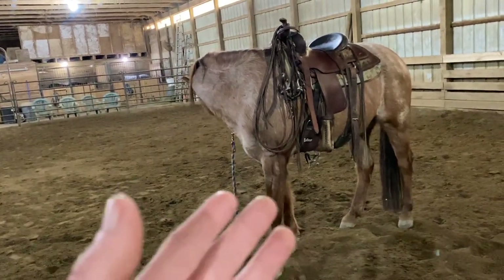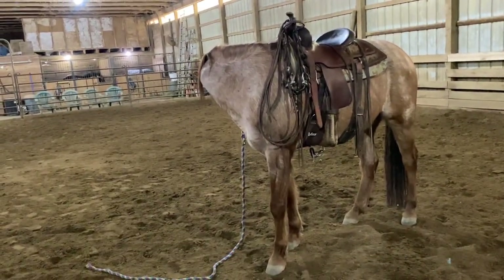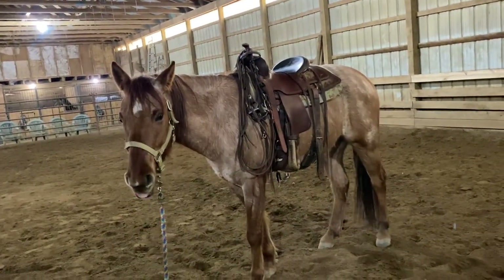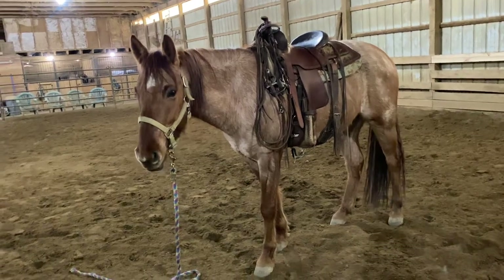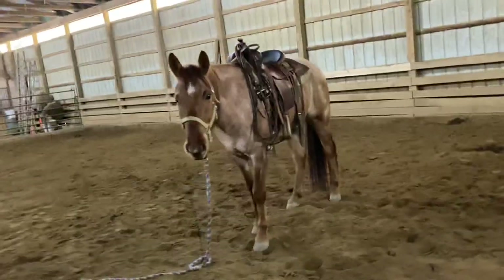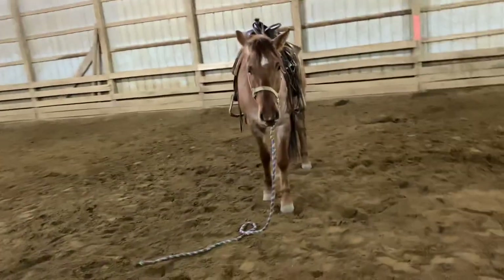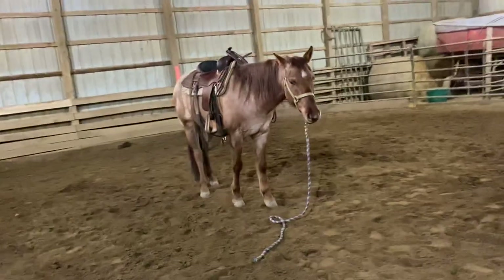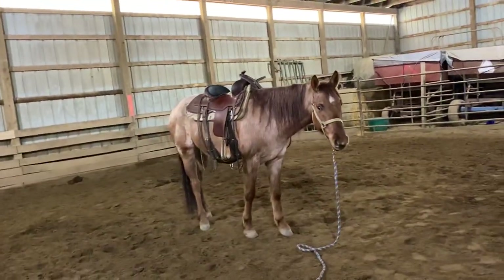I do not recommend using the bridle doing this — I use the lead rope. I just got done riding him. This is what I do after I get done riding any of my horses. I want him to be able to stand there and not move. Basically, you're ground tying without the use of hobbles. You don't want to do this with a bridle.